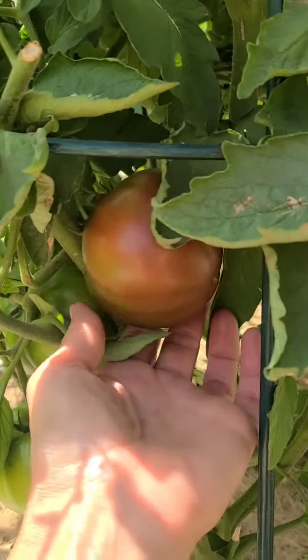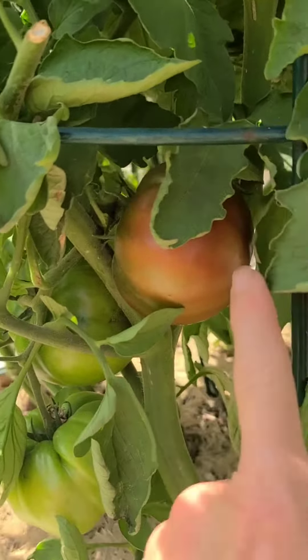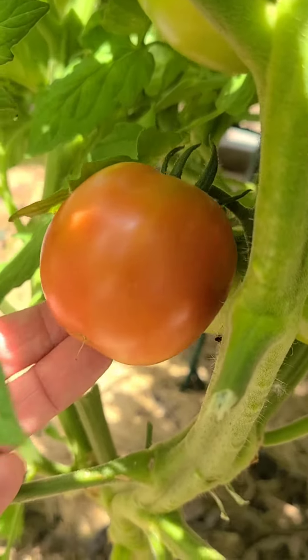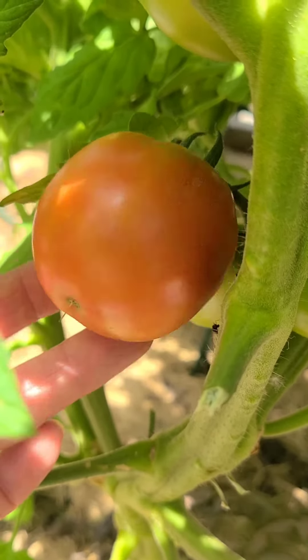Yes, we have another one! Tomatoes are coming in, you guys. My first Black Krim tomato is right here.